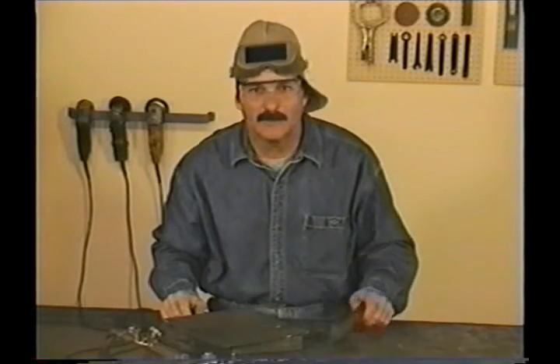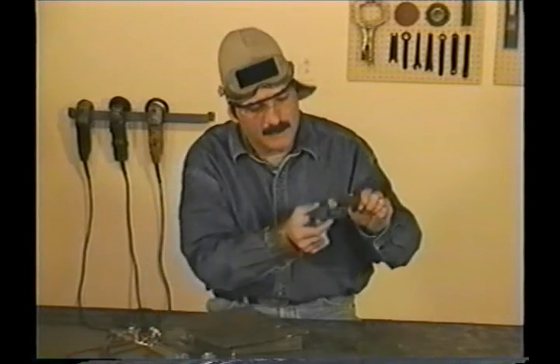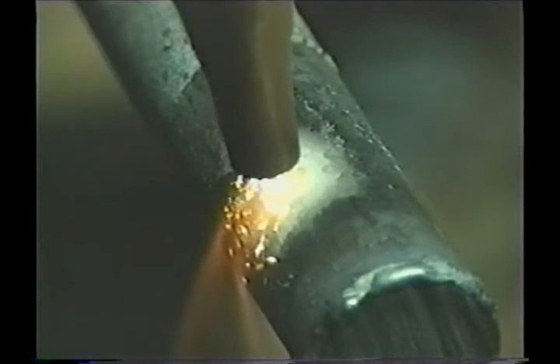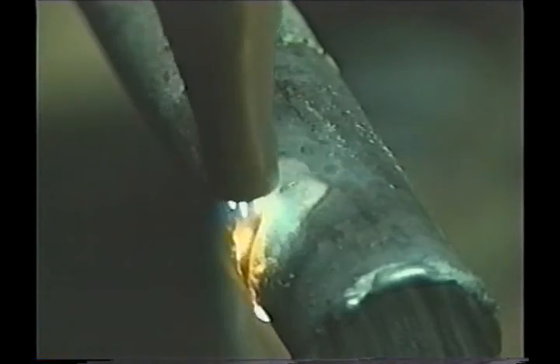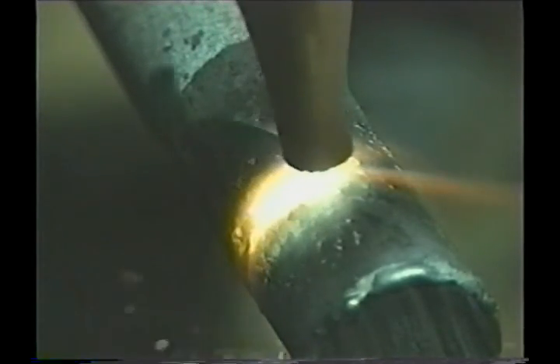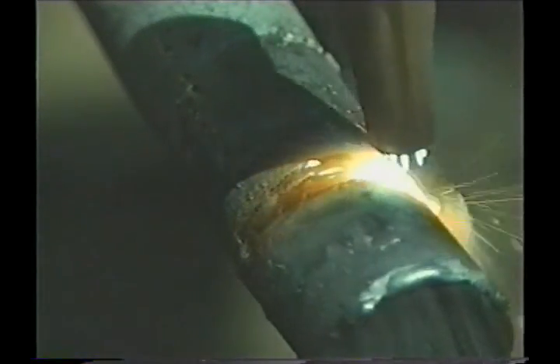Besides cutting flat bar or plate, sooner or later you'll want to cut some solid round stock or rebar. These don't have an edge to start on, so keep in mind how thick the material is so you can adjust the oxygen pressure to get all the way through. Get the metal good and hot, rotate the tip back a little, push the cutting jet lever, rotate the tip straight up and down, and cut it off.